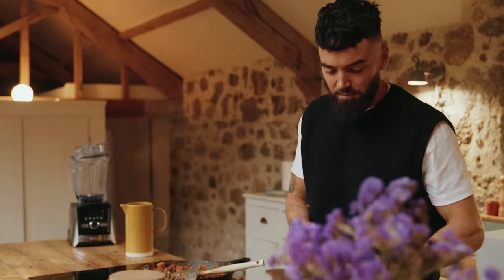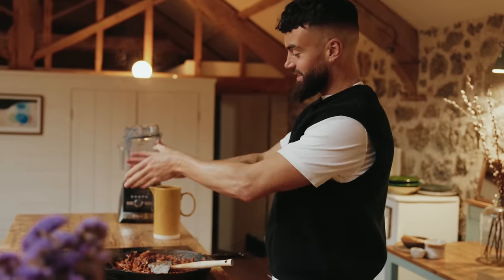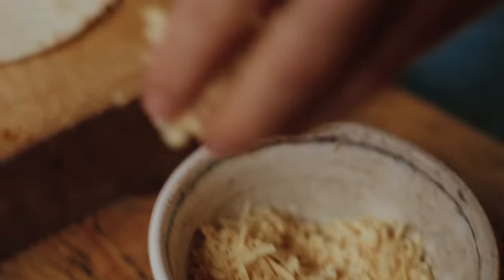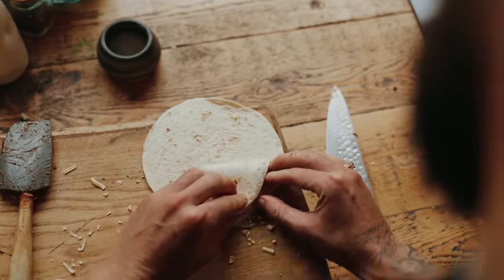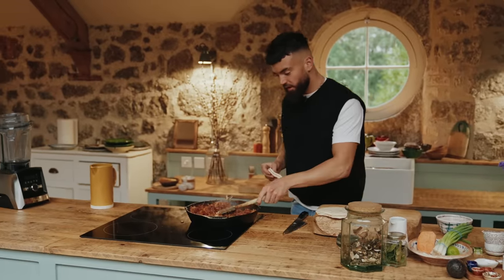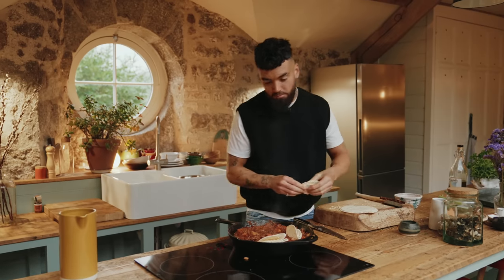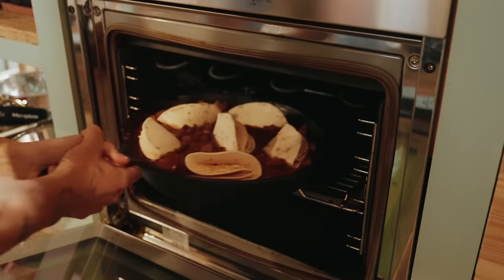I've got one more thing up my sleeve for this. This is a one-pot meal, so toasting tortillas in another pan would mean I failed the mission. What I'm going to do is get my tortillas, stuff them with some grated cheese, fold them up, and get them on top, then put it in the oven so they go lovely and crisp and golden — like mini quesadillas on top of the chilli. Remove the cinnamon stick first, then into the oven for about 10 minutes.